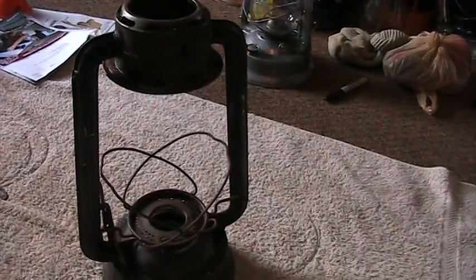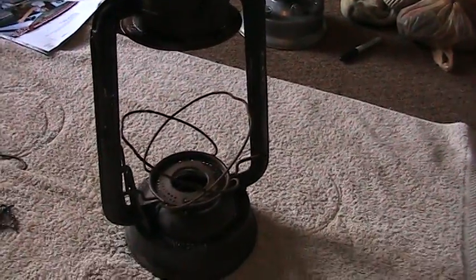Alright, I'll be back in a second with the dry lantern and we're going to go ahead and get this joint soldered up. Thanks.